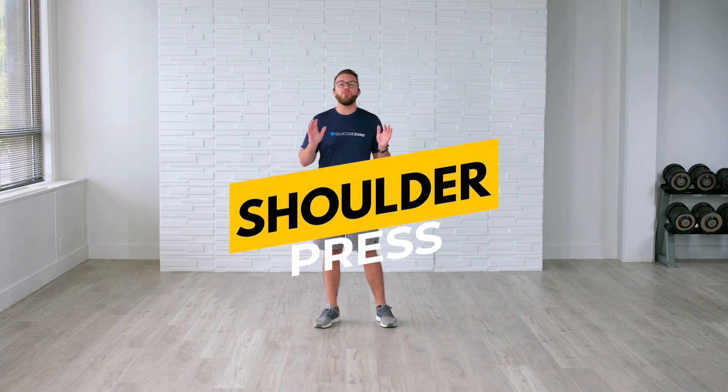Each exercise is going to be 40 seconds on, and then we're going to be resting for 20 seconds. Take a seat on that couch if you'd like, take a seat in that chair, or join me standing. We're starting in 15 seconds — get motivated, get amped up, and get ready to get in the glucose zone. We're starting with our first exercise of the day, which is a shoulder press.